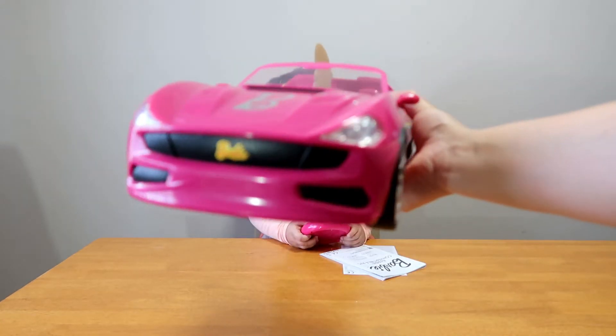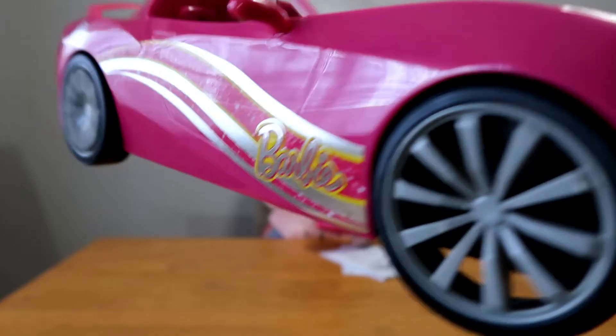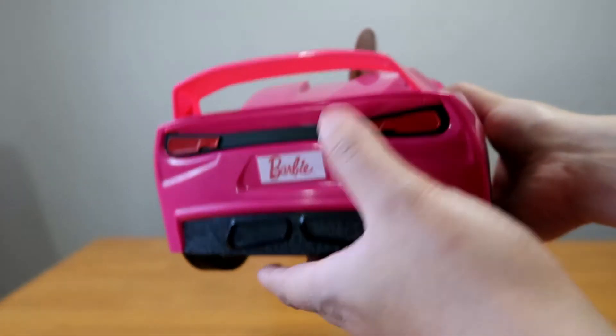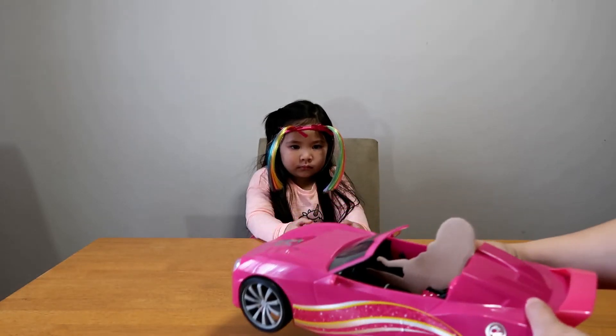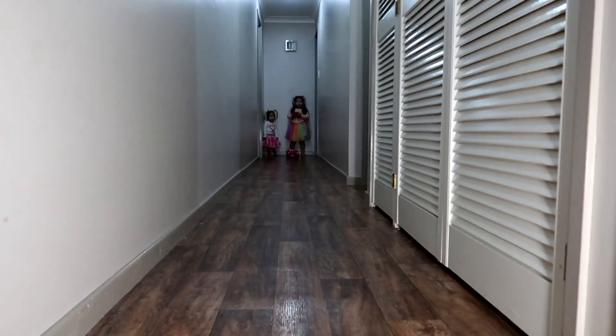It's just 2 wheel drive! The back wheels! Big wheels! Look at that! Big wheels — cause it is the right!